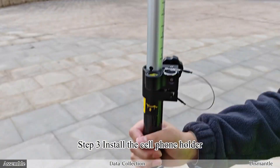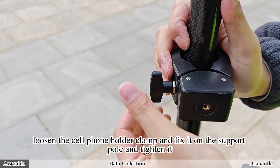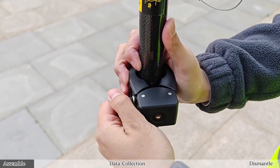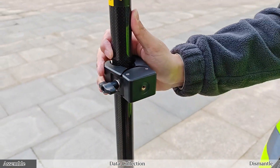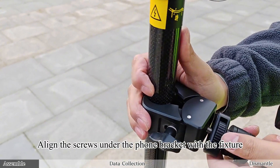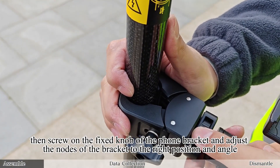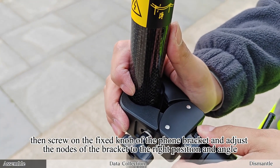Step 3: Install the cell phone holder. Loosen the cell phone holder clamp and fix it on the support pole and tighten it. Align the screws under the phone bracket with the fixture, then screw on the fixed knob of the phone bracket and adjust the nodes of the bracket to the right position and angle.